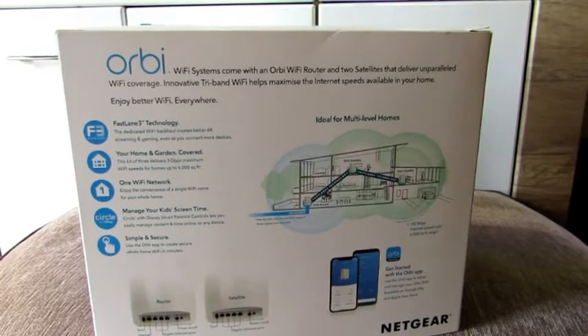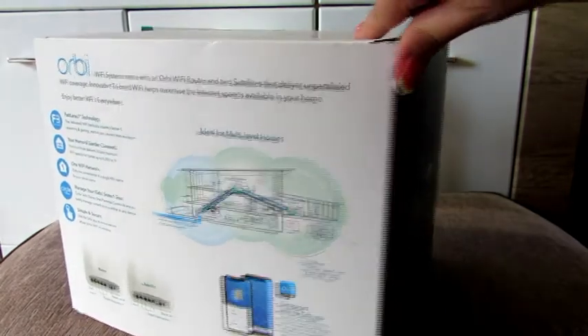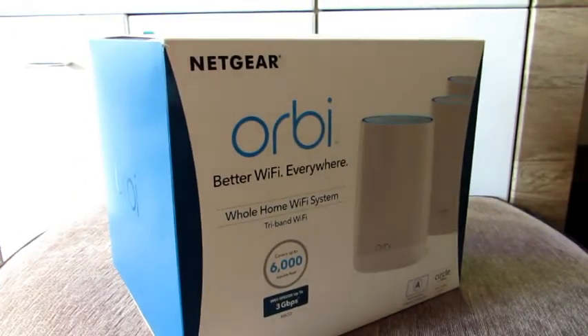So what comes in the box? You get one router and two satellites. You can buy additional satellites and routers if needed. I would suggest the larger the property, the more satellites you will need, so I go for the three package.